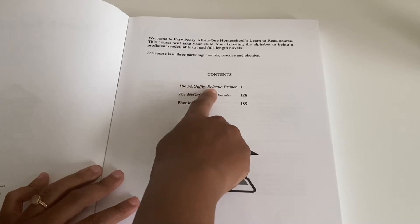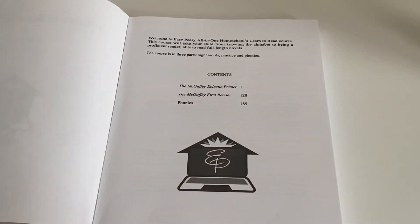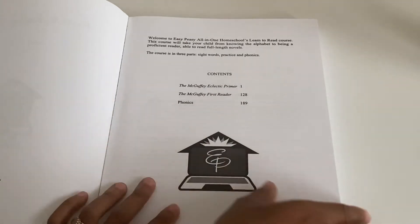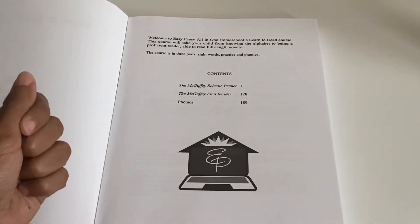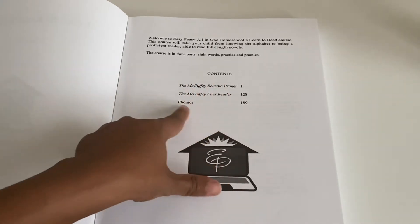To teach the sight words, she uses the McGuffey Eclectic Primer. Then they're going to read the McGuffey First Reader. If you don't know about the McGuffey readers, they're basically old school readers from the early 1900s — that's what they used to teach reading. If something from back in the day is still usable now, it has to be really good. So you don't have to separately purchase the primer or the first reader — it's already in this book, and if you're doing the online version, it's on the website. The way it's broken up is: sight words, practice, and phonics.